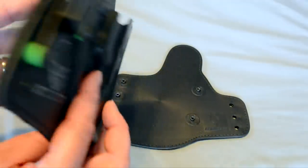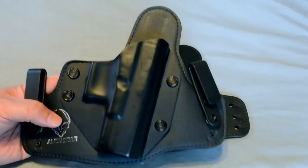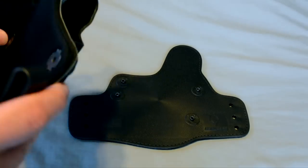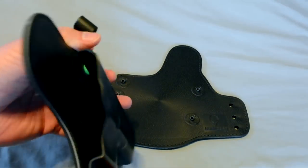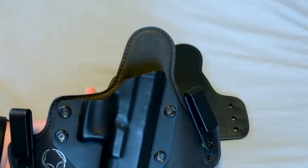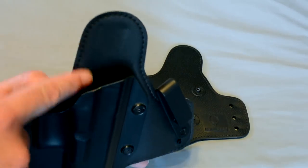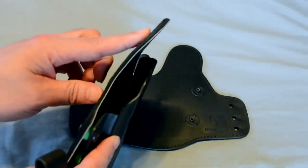Another big strike against this holster was that because it was so soft and comfortable, it lacked some of the rigidity that was required for certain aspects of the holster.